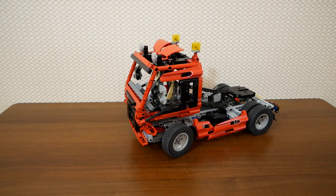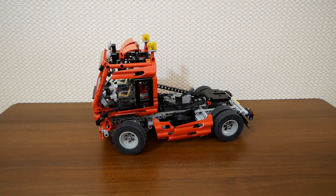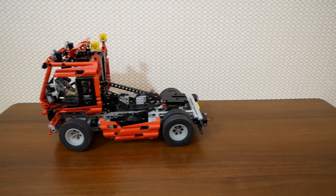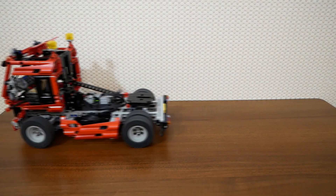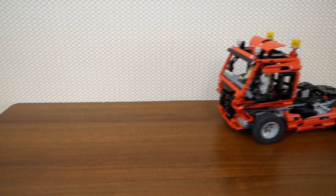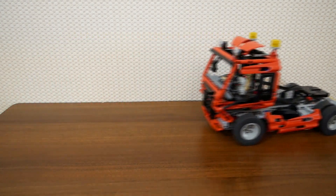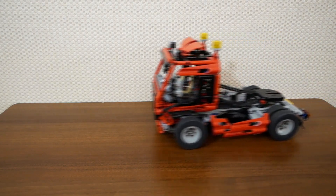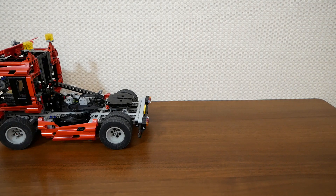And now we can check the speed of the model. In normal mode it's about 7 volts. And in fast mode it's about 9 volts. It's not buggy motors, but it's pretty fast, I think.